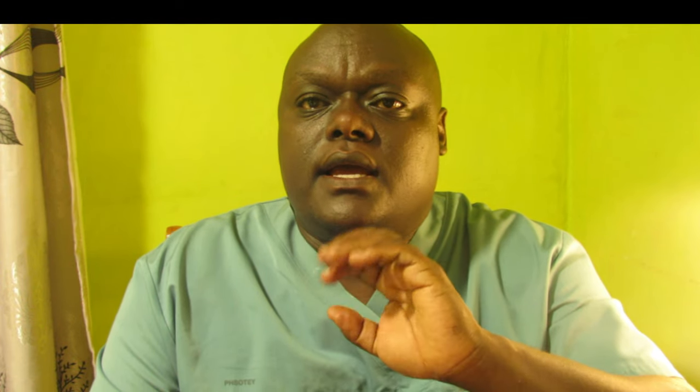Avoid irritants. Steer clear of products like scented tampons, pads or feminine sprays, as these can lead to irritation or allergic reactions. Wear breathable fabrics — choose cotton underwear and avoid tight-fitting clothing to help keep the area dry and reduce the risk of irritation or infections.